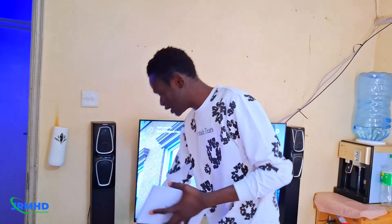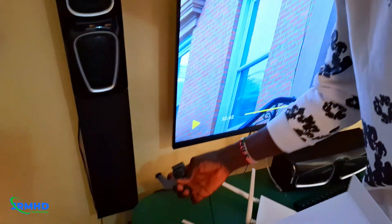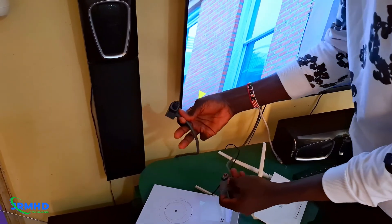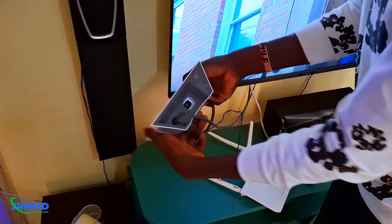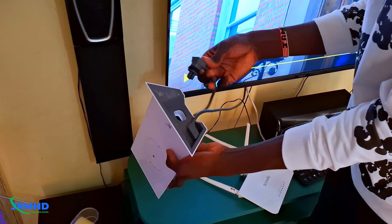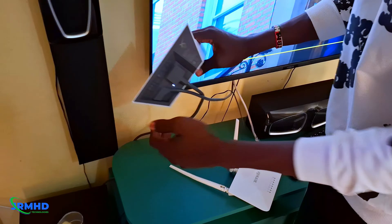So I'm going to do the settings and connect right here. Come close with the camera — this is the internet port, this one is for the Starlink dish, and this one is for the Starlink power cable. I'm going to plug this in for the Starlink dish which is on the rooftop.